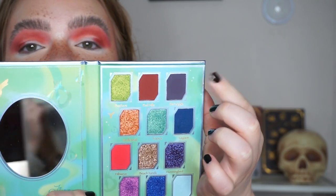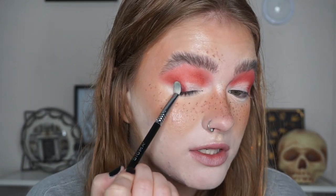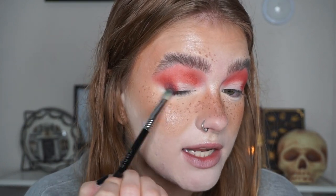I'm going to deepen my crease using this beautiful purple shade called Star Apple, putting this in my crease and outer corner.